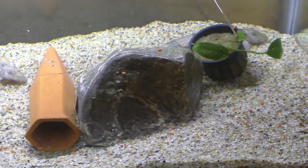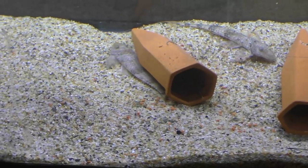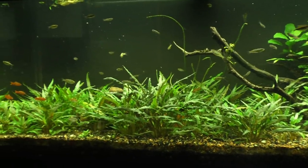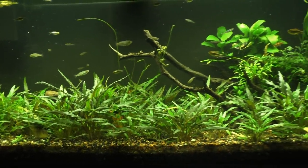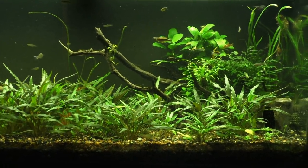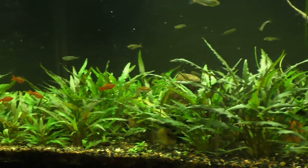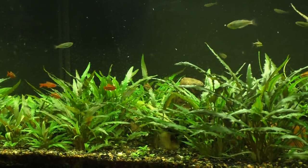Let's do an update on my 75-gallon crypt tank — it's been a while. Here we are, looking pretty green. I recently swapped out the Fenix Planet Plus 24-7 — I had two of those on here — and swapped it out for just some regular T8 Shoplite fixture about a month ago. So far everything's been doing good. Especially over here in this corner, it's really starting to get bushy. The crypts are spreading.